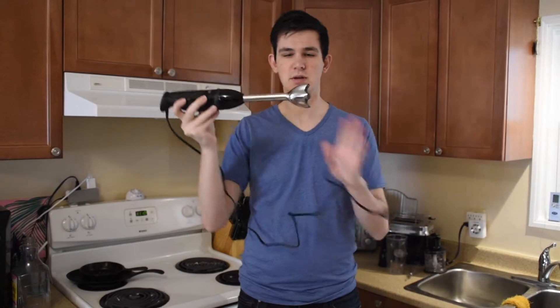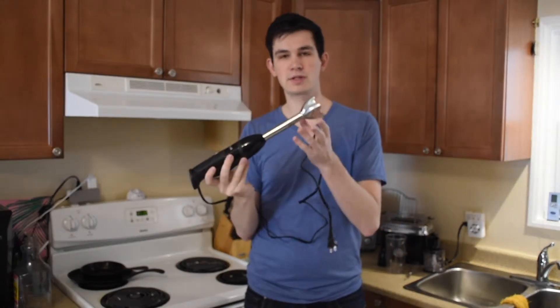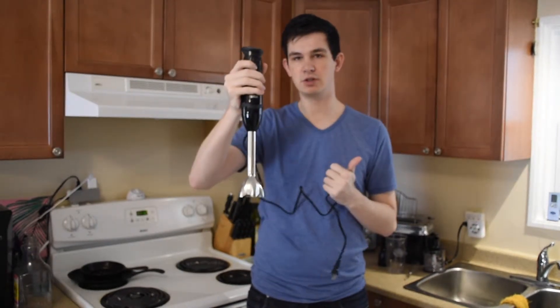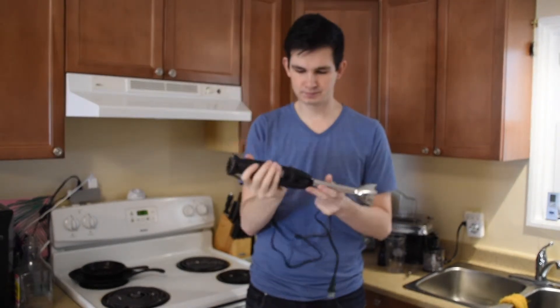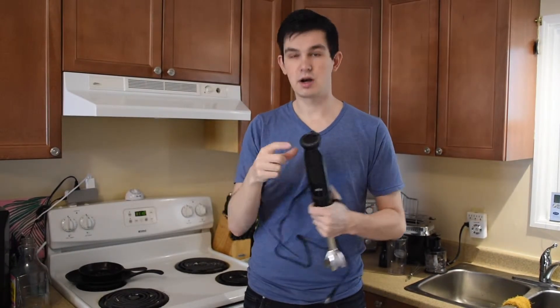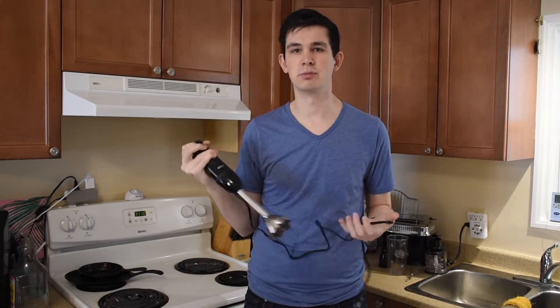This is what it looks like with the basic attachment. People call it a soup mixer, but basically there are two little blades at the bottom here — they're sharp, be careful. You put it in, turn it on, and it blends it, mixes it, chops it, whatever it is. Up top you have speed control. This is what Philips is trying to promote and be known for — one-handed ease control.